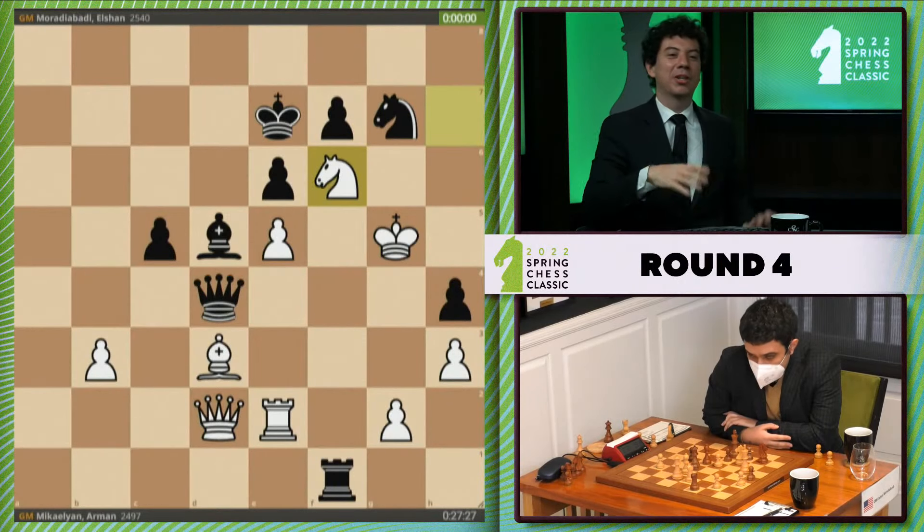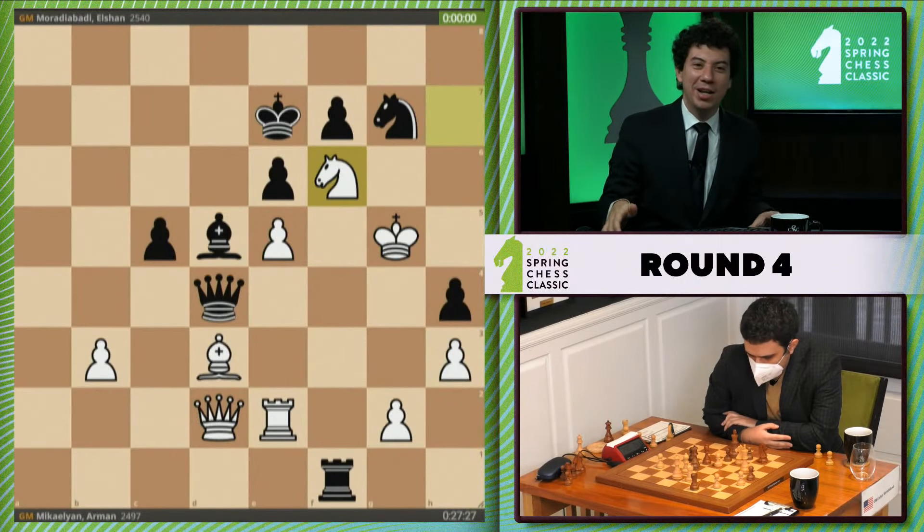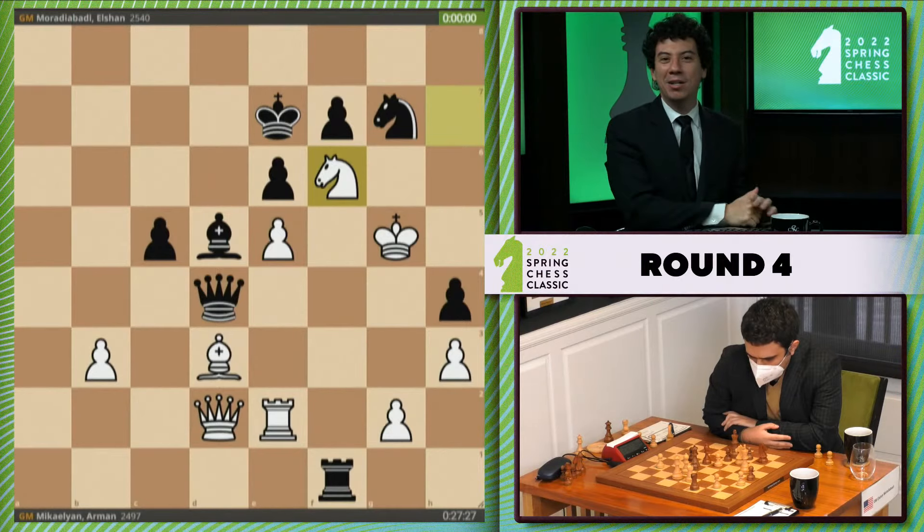No idea what's happening in this position — it's okay, we don't need to know because we have somebody that plays chess better than us now. Grandmaster Abhimanyu Mishra, only 12 years old. He has won his game and before we get into that, let us figure out how he thinks of this position. Let's test him out.